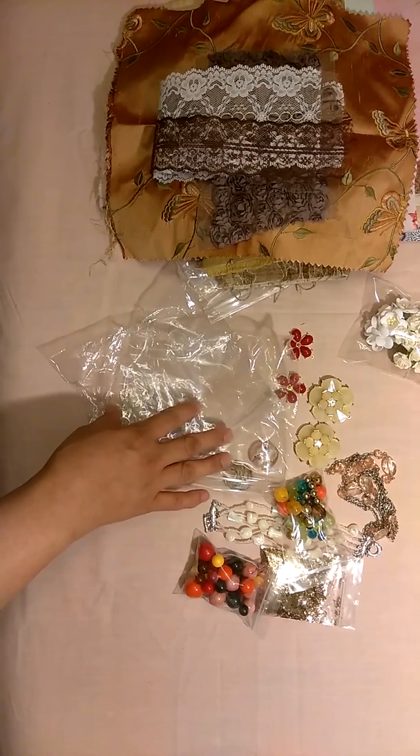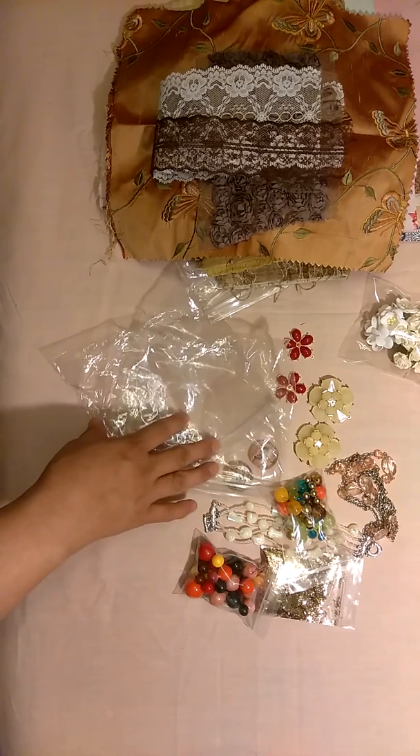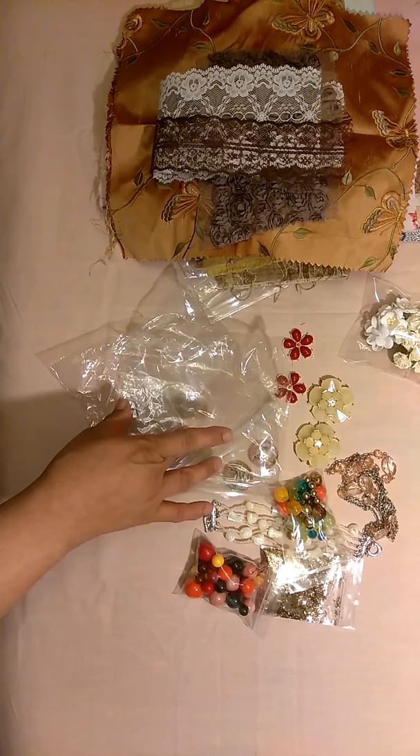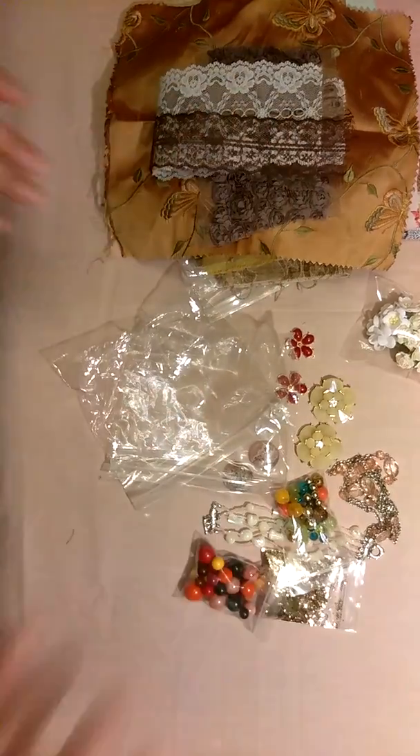If you are interested in this one, I will have the rest of the information down below. This is the Baroque kit and it's $28. I'll see you in my next video — thank you for watching, bye!